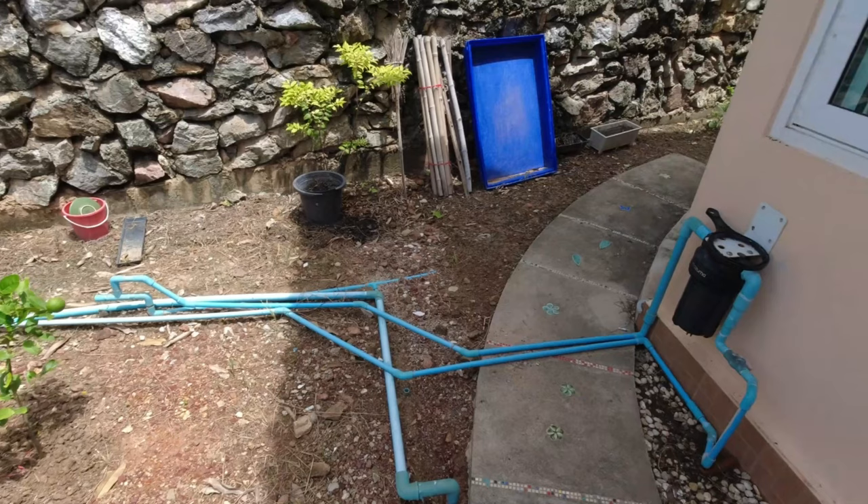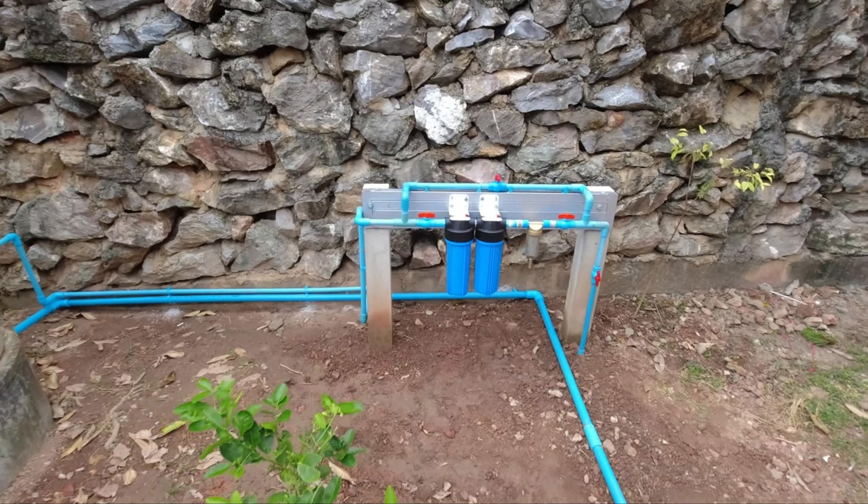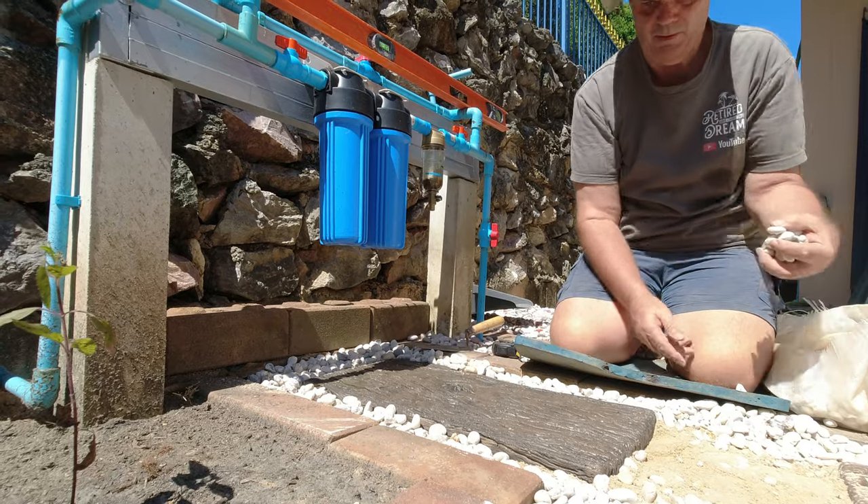An update on my water filtration system. I'm going to put some photographs of how it was and now it's finished — everything's totally finished now. The garden's been done, the gravel's been put down.